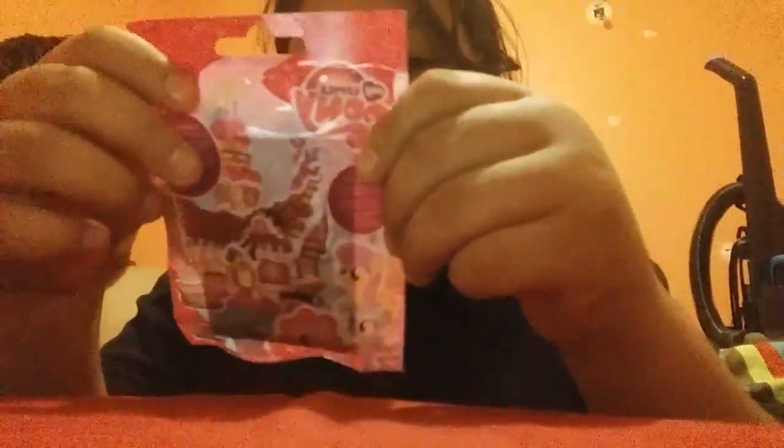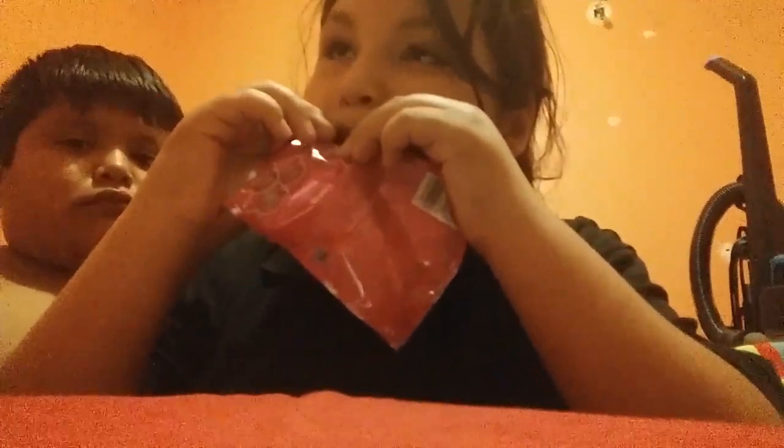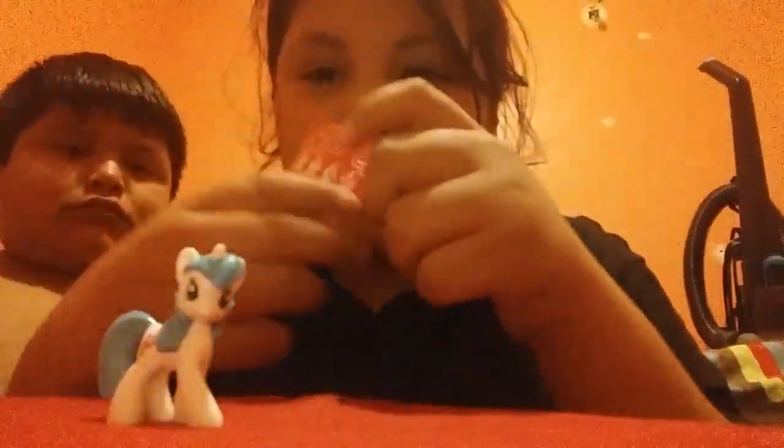Now I'm going to open this My Little Pony. Collect all 24 — it doesn't say what series this is, but I think this is series one. It looks like it comes with a little card. Rainbow — now it says the name: Rainbow Wishes. I got Rainbow Wishes. I like how they put the name on here instead of having to find it yourself. So let's go ahead and put this one to the side.